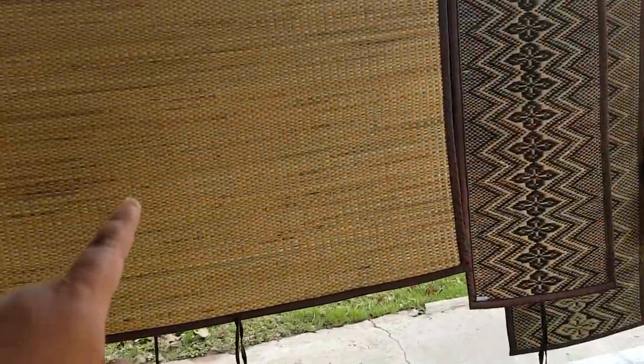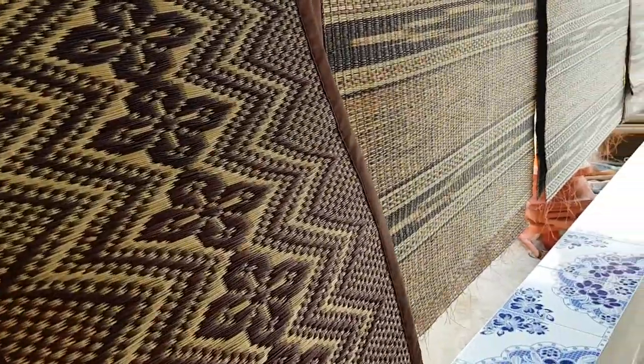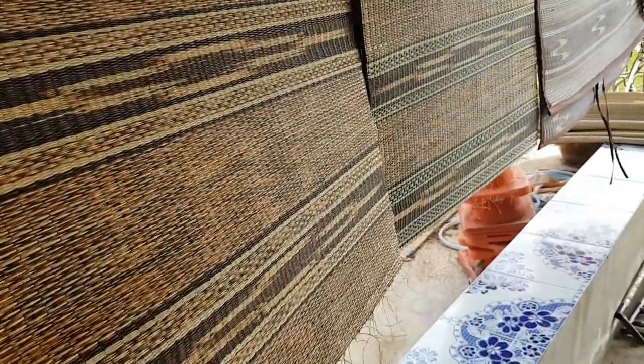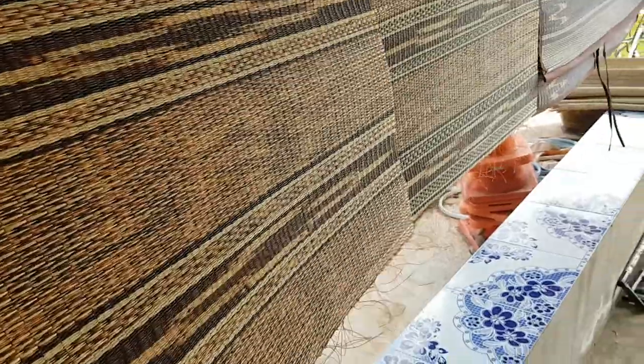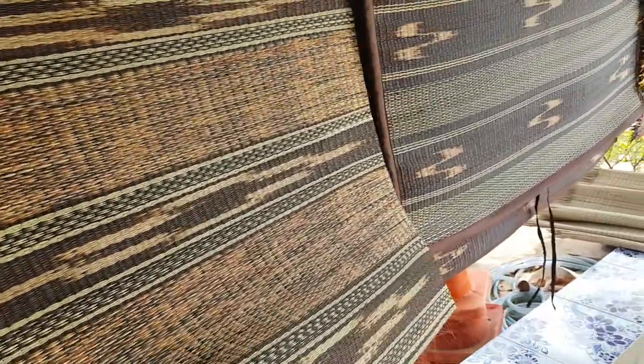This one is no color. It's another type of color. So beautiful. One mat like this takes about 3 or 4 hours of working.